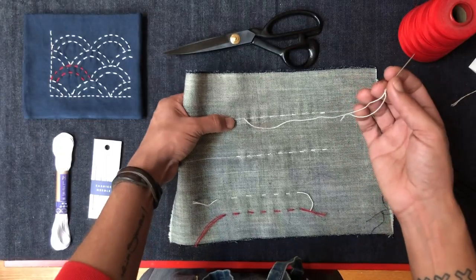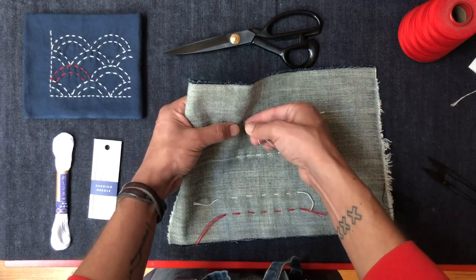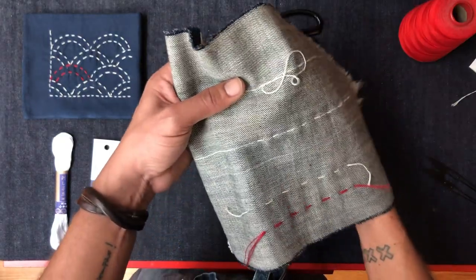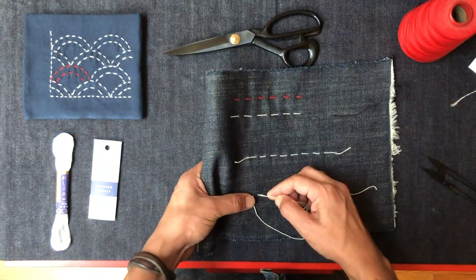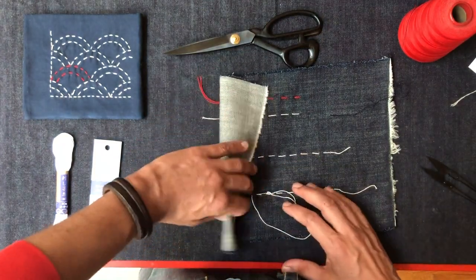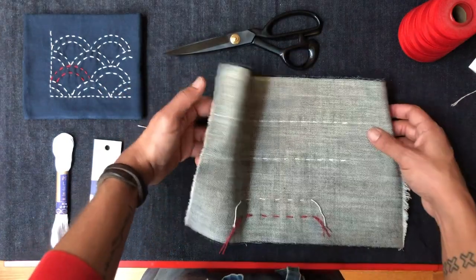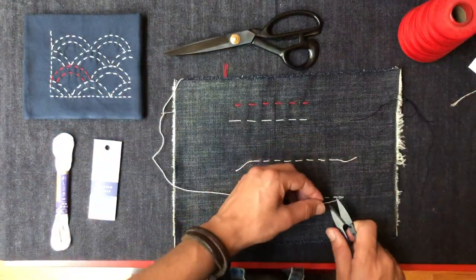I'm treating this like my last stitch at the end of the project. It goes in, flip the garment inside out — in this case just flip my scrap over. Go back in through the same hole as your last stitch. That's what gives us that back stitch and it's going to lock us in. That's locked in, it's nice and secured. I'm going to go to the back and trim this off.